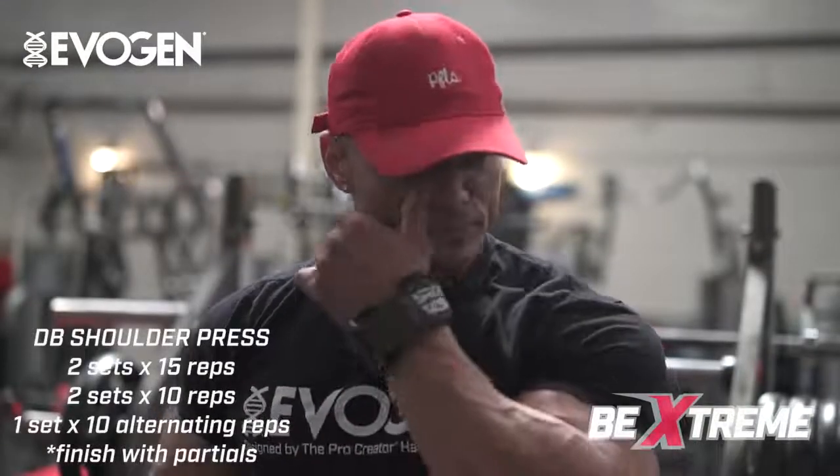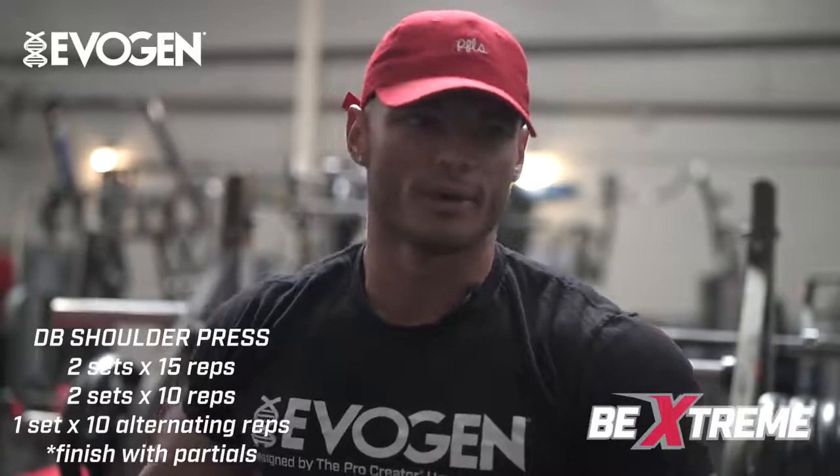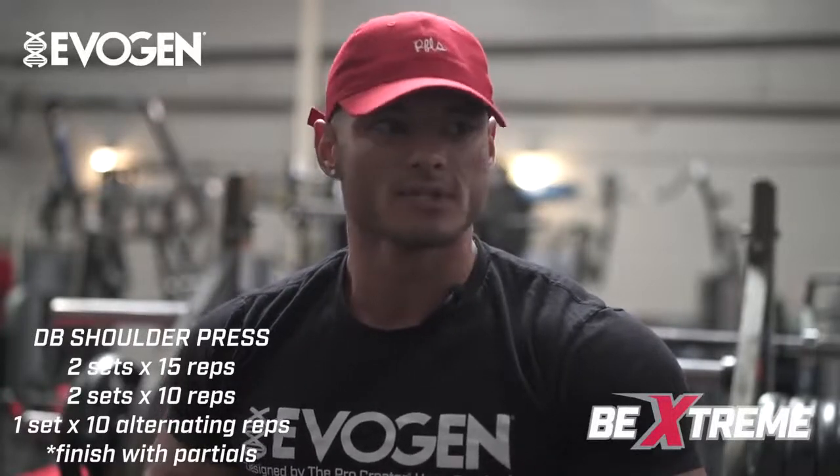We're going to go into three working sets. My first working set I'm still not going to go extremely heavy. I grab the 75s, I do about 10 reps — I could probably do those like 30 — but 10 controlled reps and work our way up.